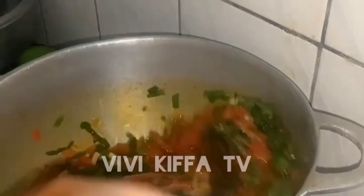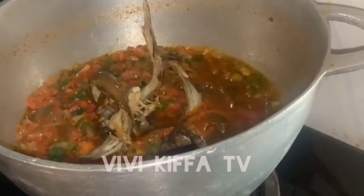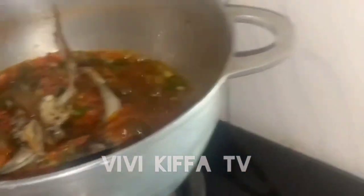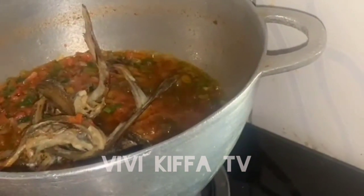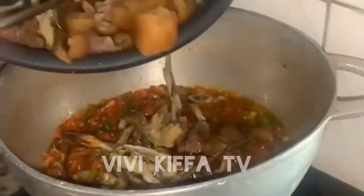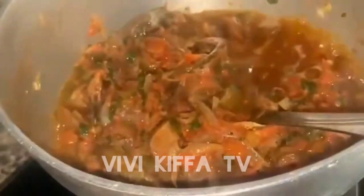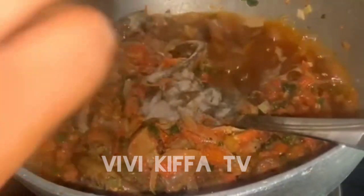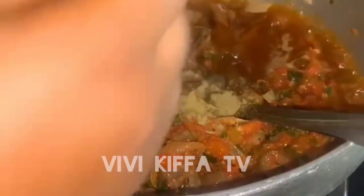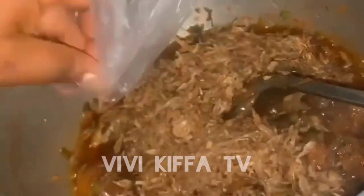Then I added my proteins — my fish, my meat, and my kanda. You can add whatever you have. After adding everything, I stirred and allowed it to cook for a while, then added white pepper and mixed spices, followed by crayfish.